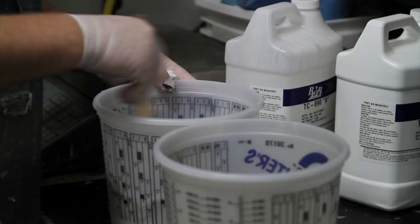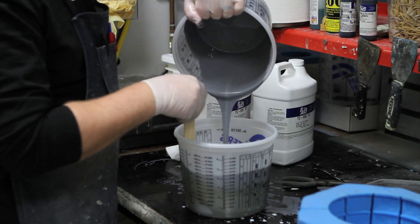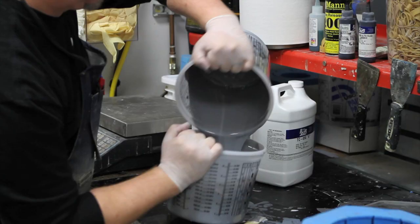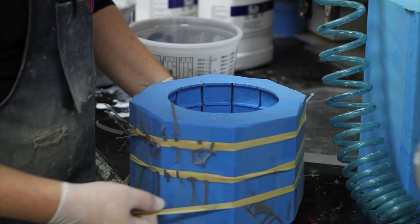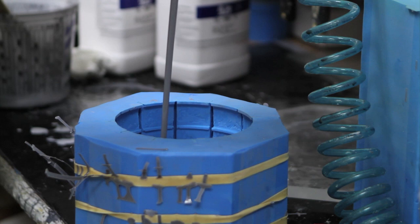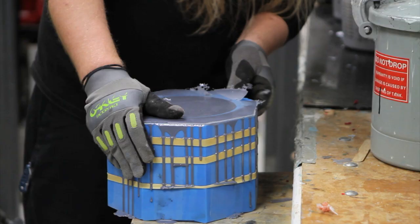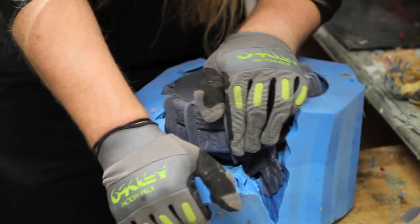Once I get the sculpture done, I'm casting a two-part urethane resin into the mold to get the final piece. I'm mixing up the resin and then pouring the mixture into the mold. Once the two chemicals are mixed together, they create a reaction and form a hard part. Very important to get the resin into the mold. Then carefully crack it out of the mold — try not to break anything.